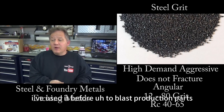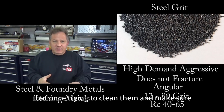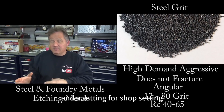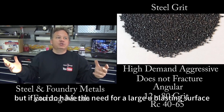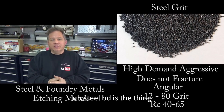I've used it before to blast production parts. You might have a giant blaster where you're putting this metal in and blasting a lot of parts at once, trying to clean them and make sure they're ready for some kind of surface preparation. I've never used it in a shop setting, but if you do have the need for a large blasting surface and want to do it high demand with a lot of parts, steel grit is the thing you want to use.